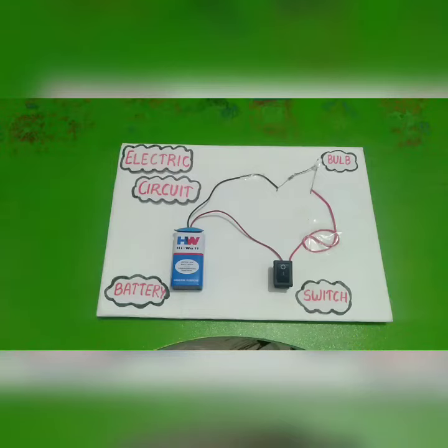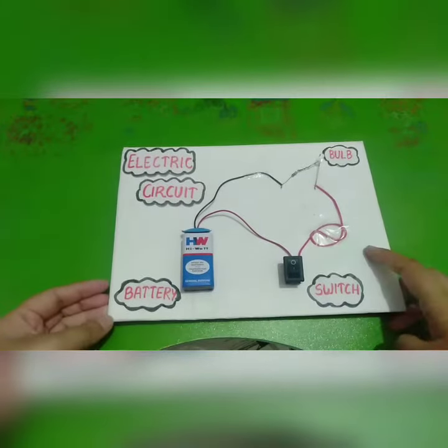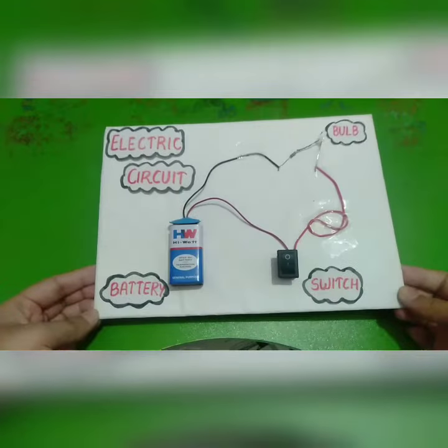In this video we are doing the activity of open and closed circuit. This is my electric circuit. The base I have used is a cardboard sheet which I have covered with white paper.